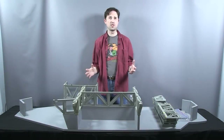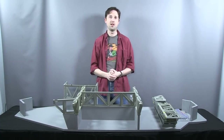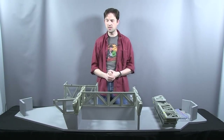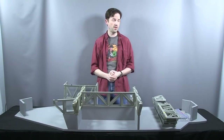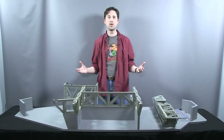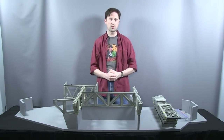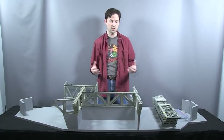This is the first restoration that we've done in the studio. Normally we do those in the kitchen over the last few years as you've seen, but this is the biggest toy that we've ever done, and it only makes sense because it's probably the biggest toy ever made for an action figure line — the 1985 USS Flagg aircraft carrier from Hasbro for G.I. Joe.